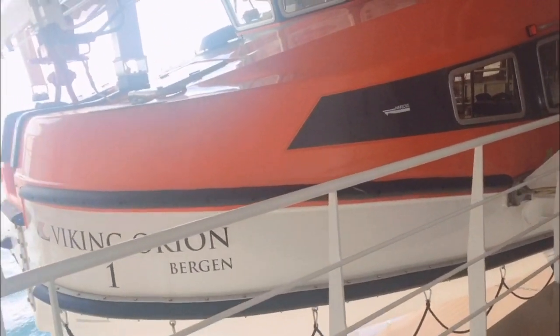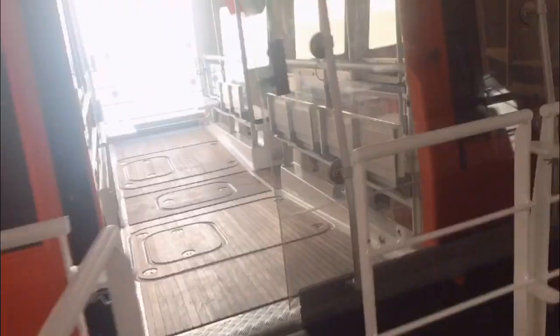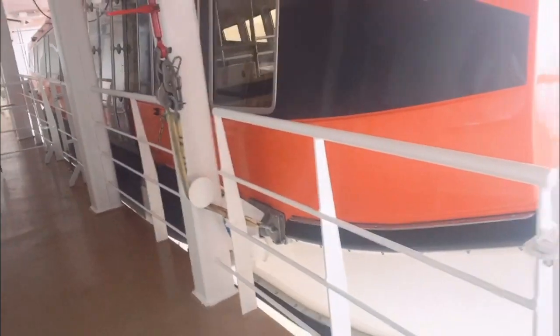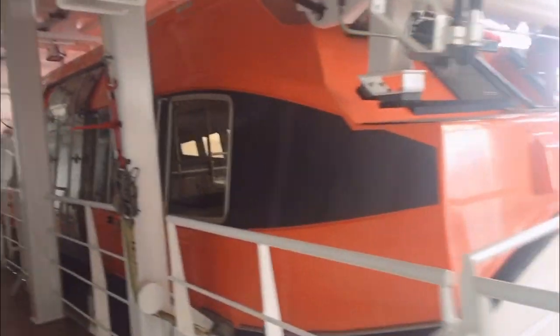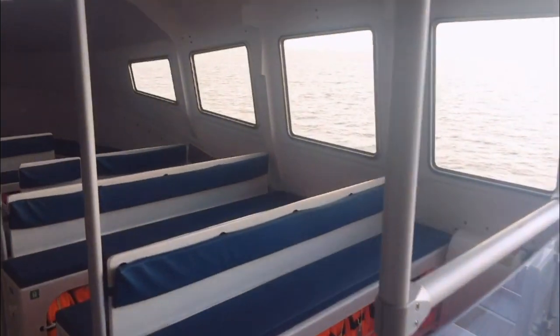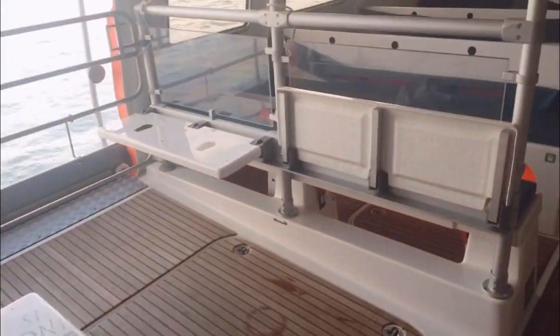This is our lifeboat right here. This is what a lifeboat looks like inside. This lifeboat has a capacity of 250 persons.